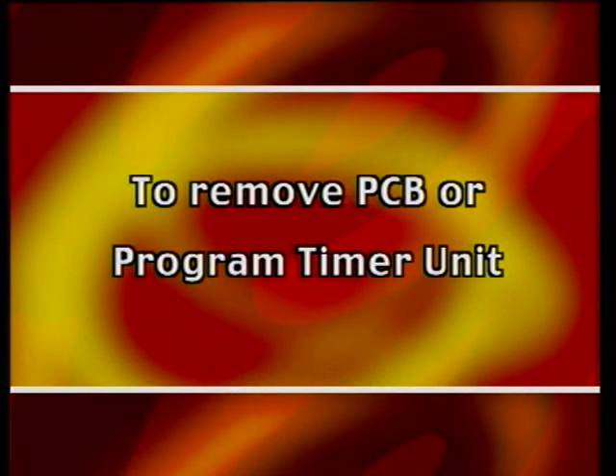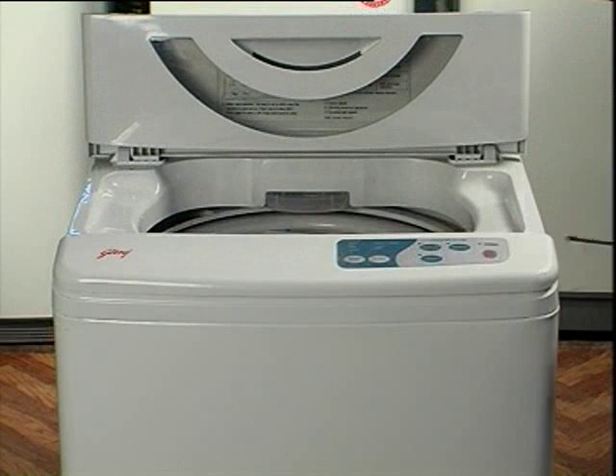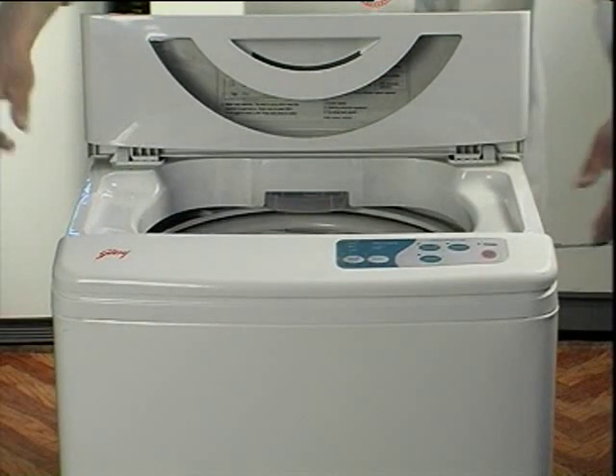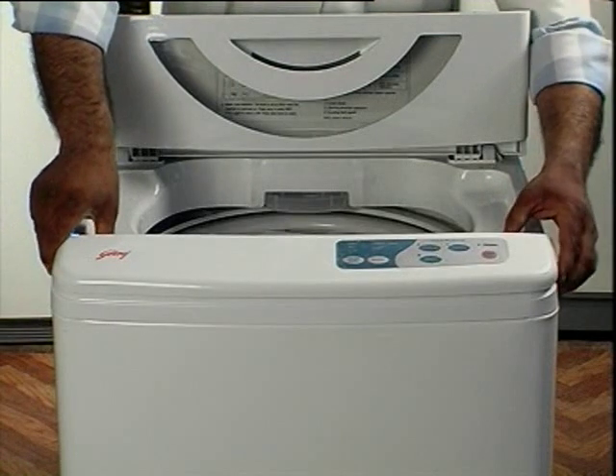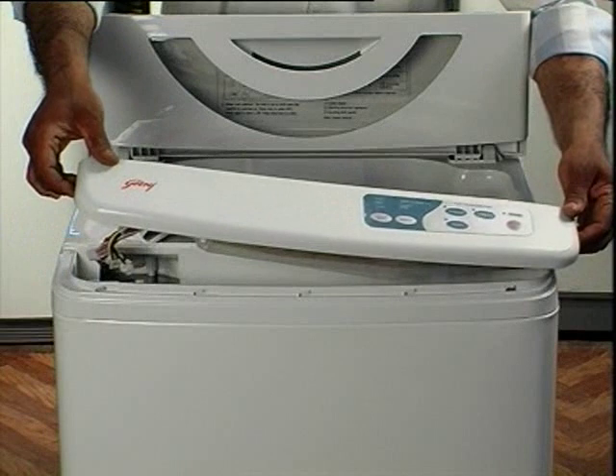To remove the PCB or program timer unit — replacement is needed when it is diagnosed to be defective. Open the machine lid, remove the screw holding the control panel to the body, and slide the panel to either the right or left of the machine as per model. Lift up and take out the control panel from the top cover.